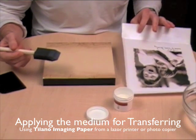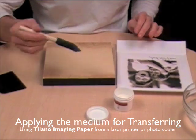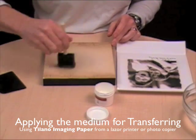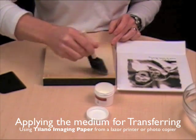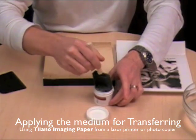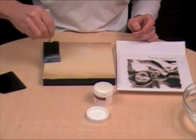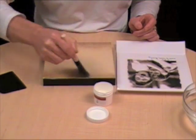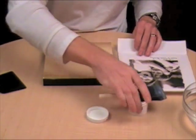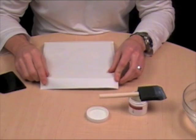So now we're going to do a transfer using the Tylano imaging paper — pretty much the same process that we just did with the regular paper. Dip your brush in, get a nice liberal amount of medium onto the surface of the tile because that's where you want your image to lie face down. I'm doing nice even coats and again you can be a little bit liberal with the medium here, because you want to make sure that you have more than enough — that's the secret to doing a great transfer. Take the transfer paper and put it base down.